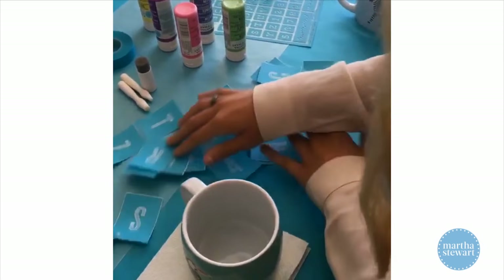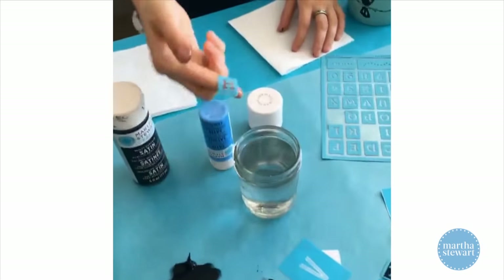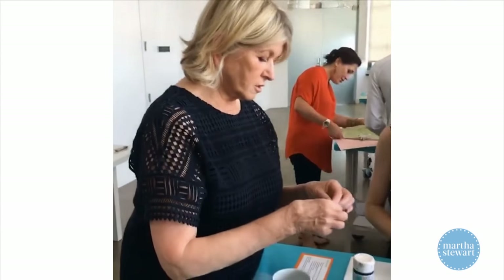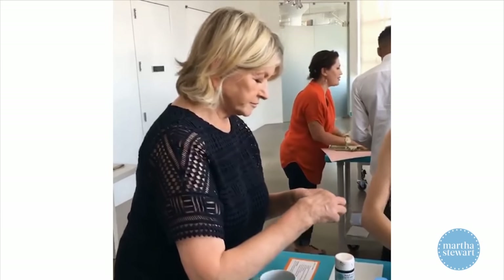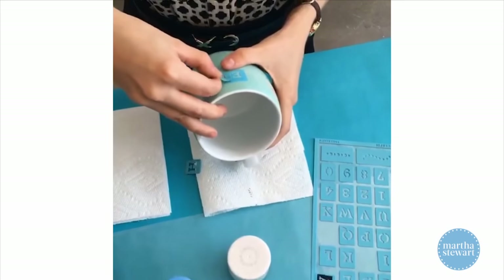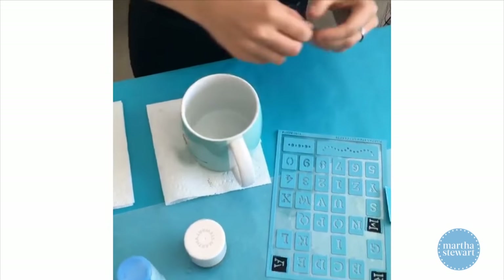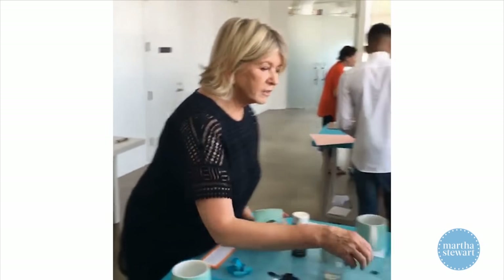I like craft projects a lot because you get a sort of great sense of satisfaction. After you bake them, are they dishwasher safe? Oh yes, definitely. I want to do another one — I'm going to do one for Jude. I need a J.